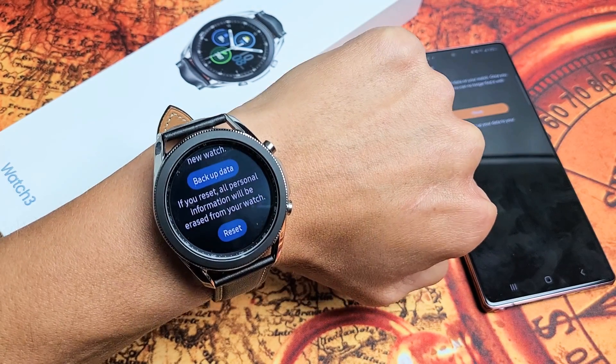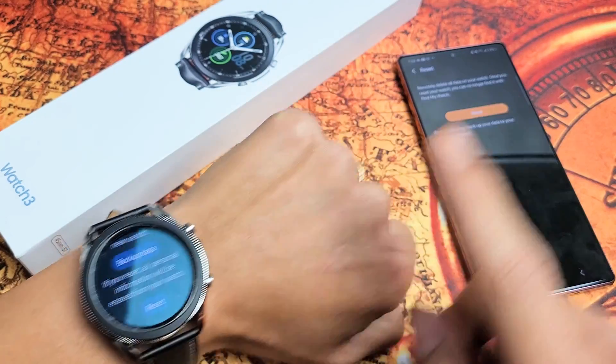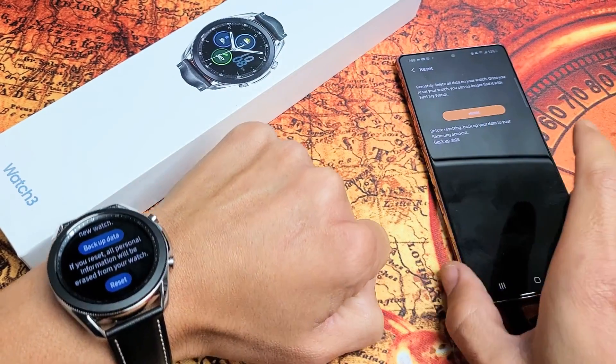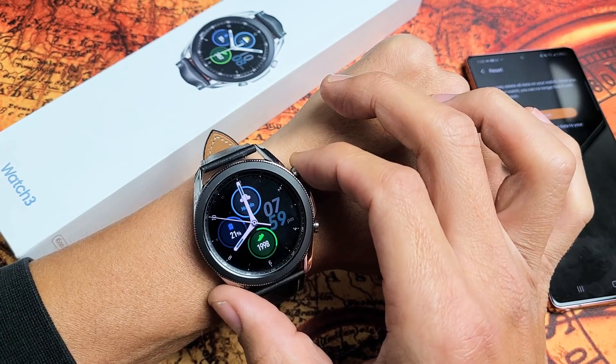I have a Samsung Galaxy Watch 3 here. I'm going to show you two ways where you can do a factory reset. We can do it from the watch, or if it's connected to your app, we can do it from the app. So first, let me show you how to do it directly from the watch, which is where most of you are going to be doing this.